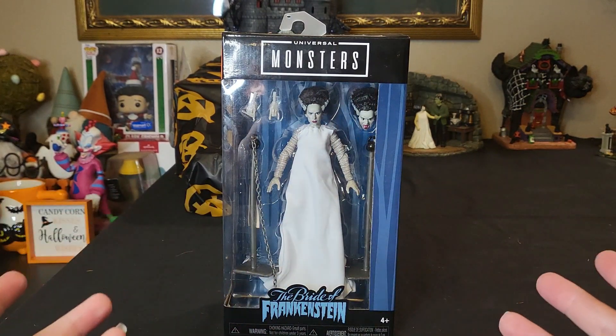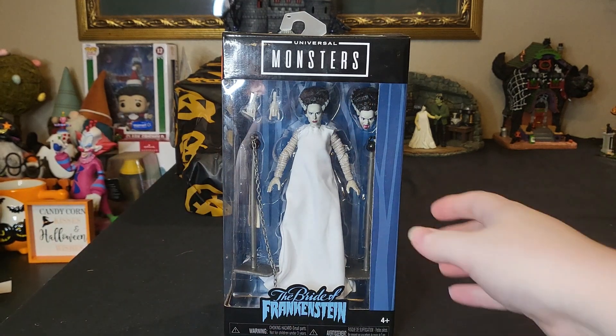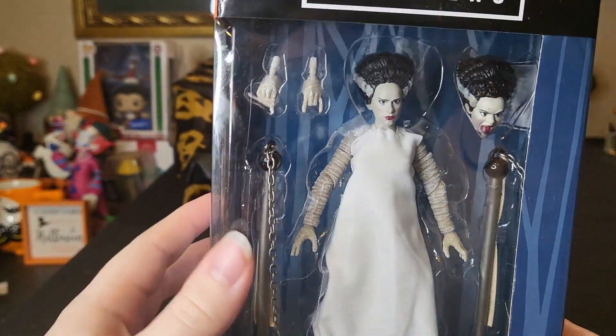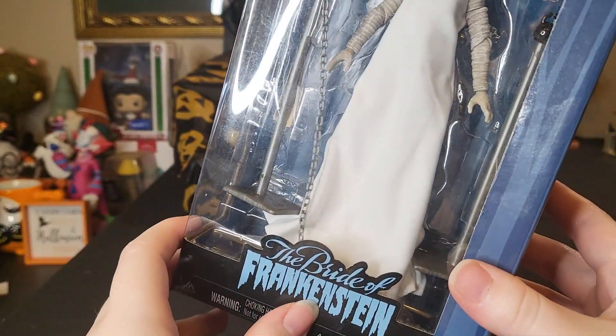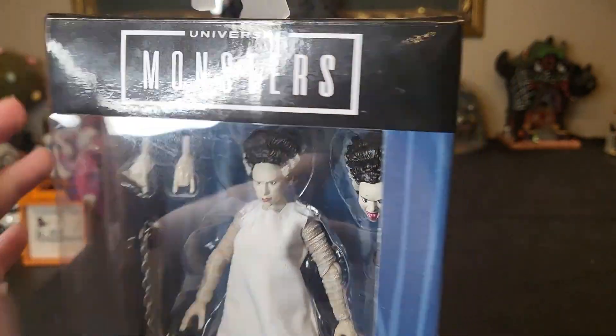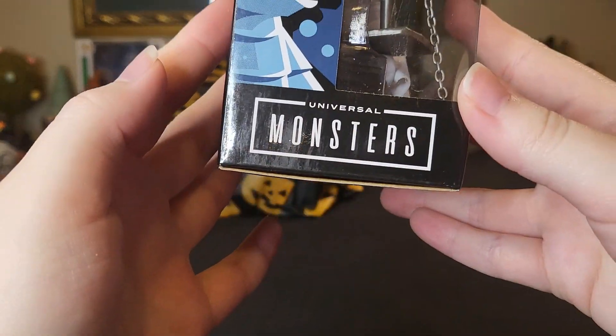Today we will be continuing our Universal Monsters Jada Toys saga with the Bride of Frankenstein. Just like the other two figures we've already taken a look at, her box is exactly the same — it's a standard window box. The front has the logo for the Bride of Frankenstein on the bottom, and the Universal Monsters logo is adorned all over the top of the box.